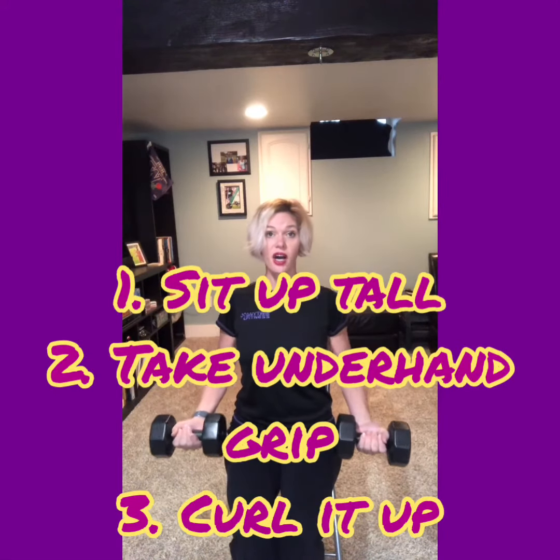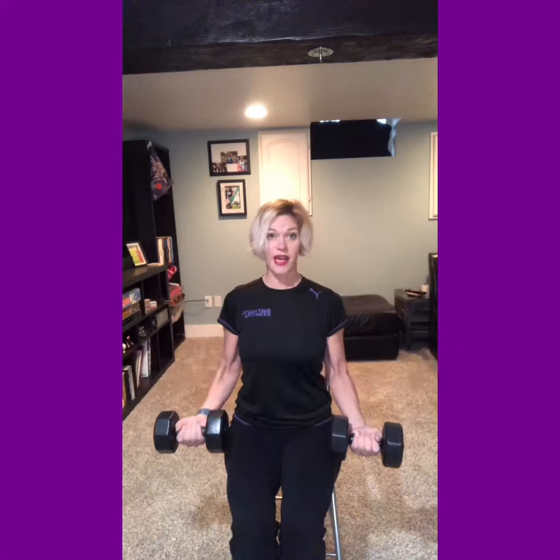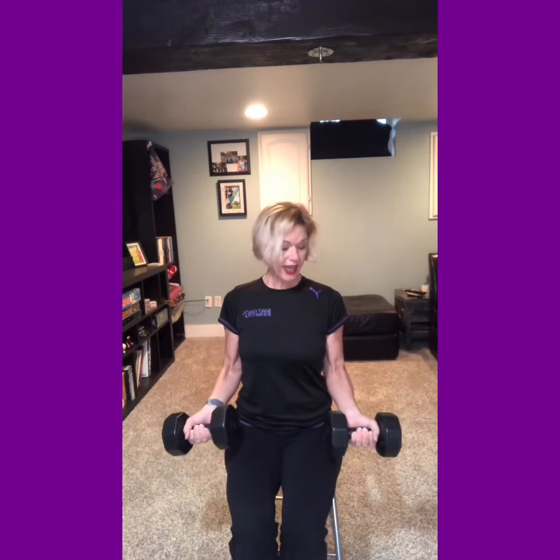You're going to sit nice and tall, with your back straight against the back of your chair. Bring your hands with an underhand grip. Take those cans or your weights and just curl it up. Lower all the way down, full range of motion, and curl it up.